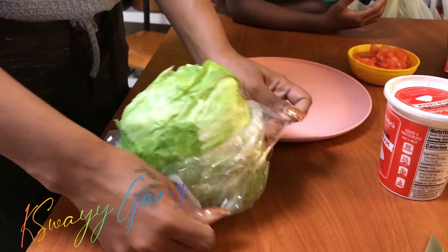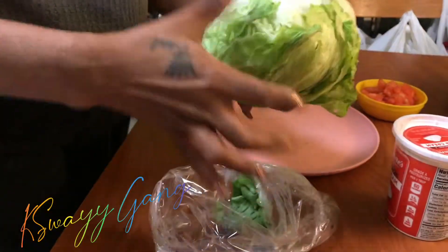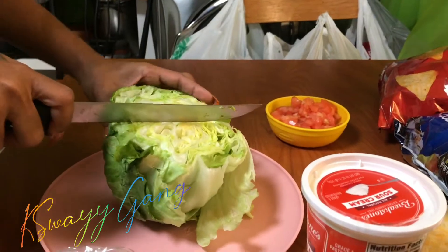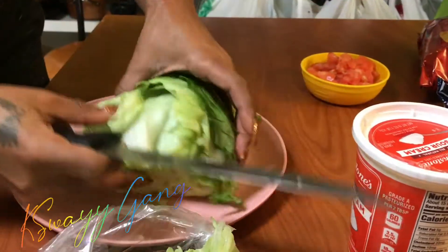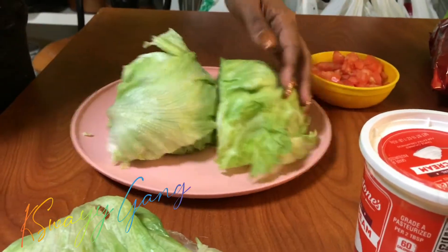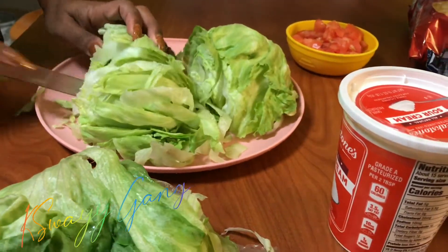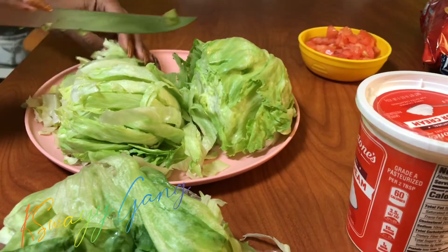I like to cut up my own lettuce — I don't like bag lettuce — so I get a head of lettuce and just chop it up. FYI, please wash any produce that comes from the grocery store. After I cut this lettuce up, I did wash it. I wash all of my fruits and vegetables, so please wash your veggies.